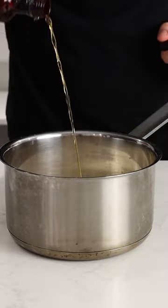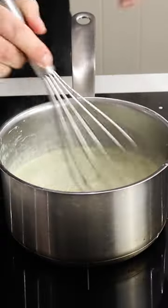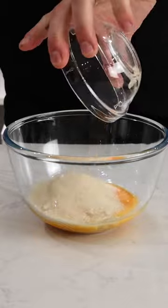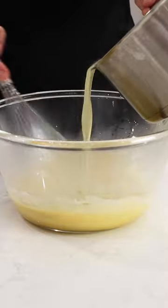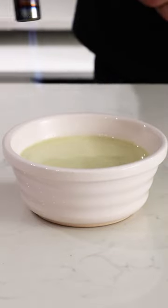To a saucepan, add 450ml of cream, 100ml of milk, a splash of vanilla extract, and 2 tbsp of pistachio paste. Whisk 4 egg yolks and 100g of golden caster sugar, and then slowly whisk in your heated cream mixture.